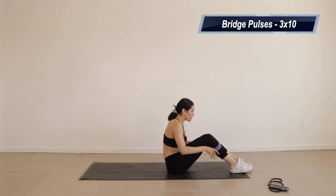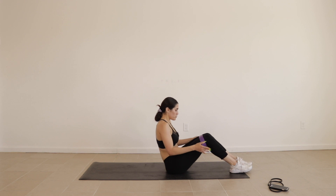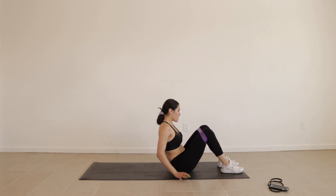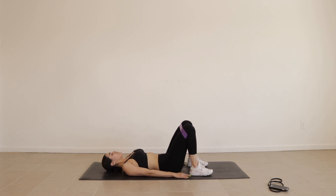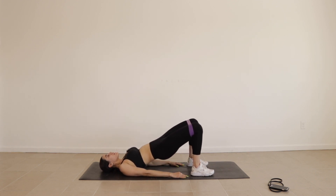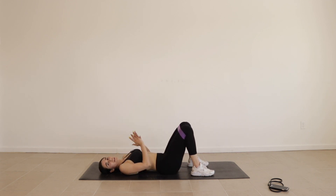Moving down on the mat and moving your resistance band back up above your knees. We are going to do some bridge pulses. Come back just like this, keep your legs apart for this one. We're gonna be coming up and pulsing, come back down. So up, one, two, down. Up, one, two, down. Three sets of 10, let's get into it.